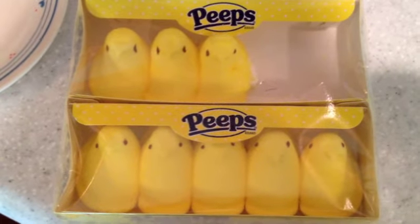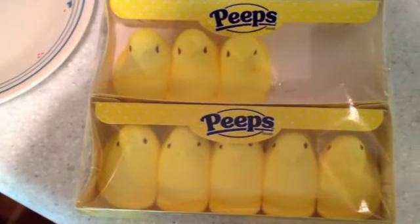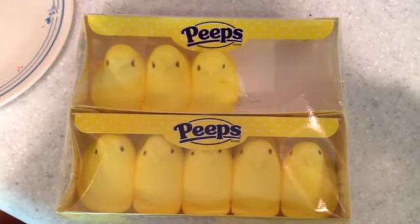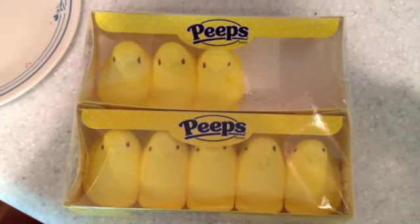Hello, my peeps. How are you doing? Yesterday, I posted this picture, and it had two more peeps in there, but anyway, I posted this picture and someone said, you should microwave a peep. Well, that just sounds amazing. I mean, all good things can come from that.